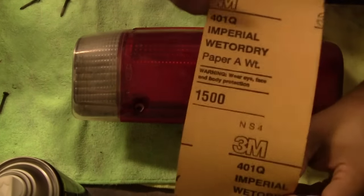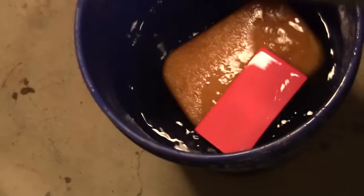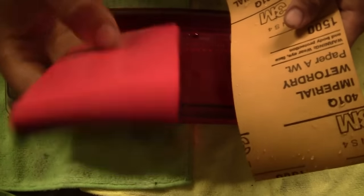So I got 1500 wet dry sandpaper, a flexible block and a bucket of water. I'm just going to be wet sanding the lens for a good amount of time. You want that lens nice and smooth before you start polishing it out.